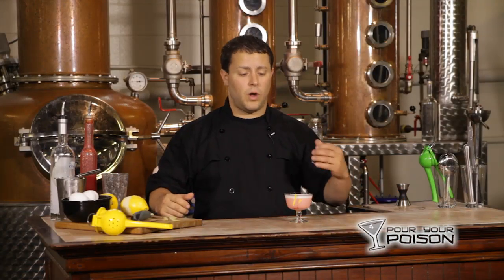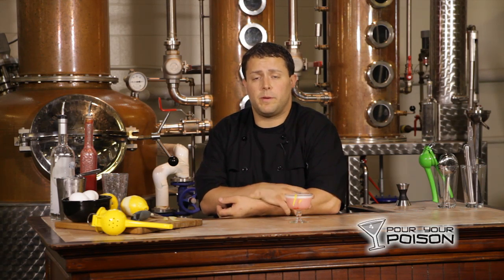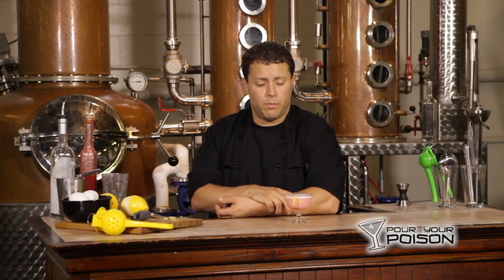And there you have a clover club. Awesome, delicious. I highly recommend you check this one out at home. Play around with the recipe if you feel. Send us pictures, send us ideas, let us know what you think of ours. And we'll be back with more.